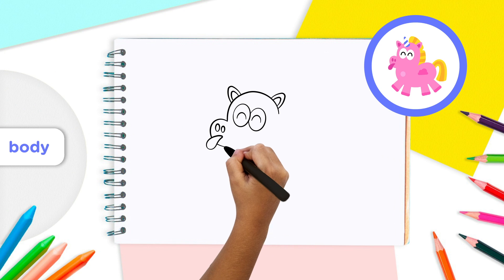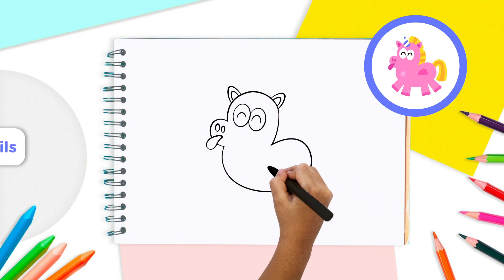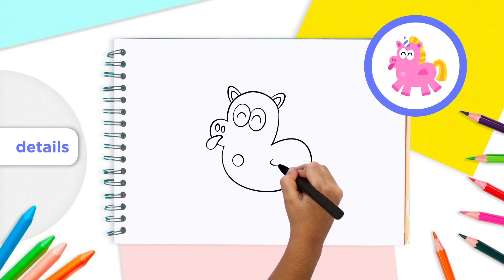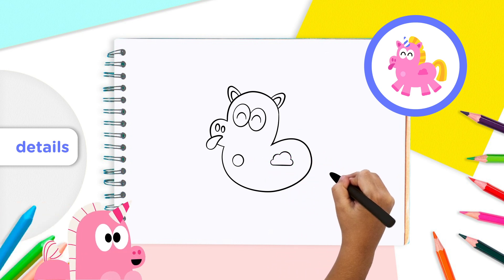First, make a bean shape for the unicorn's chest and belly. On the left side of this bean, add a small circle for the unicorn's chest — it's pretty, isn't it? On the right side, make a cloud shape by drawing a straight line across and then moving the pencil up to make four half circles to close the cloud. Now our unicorn has a body.